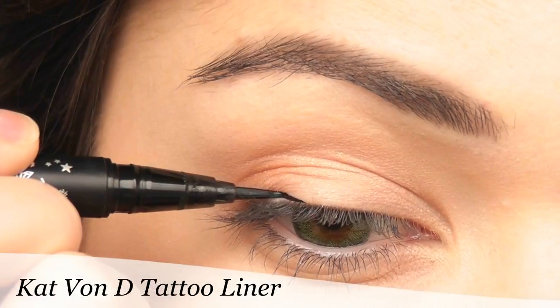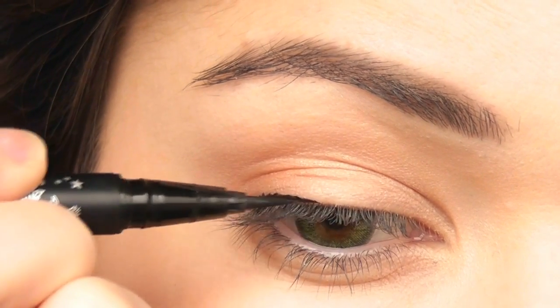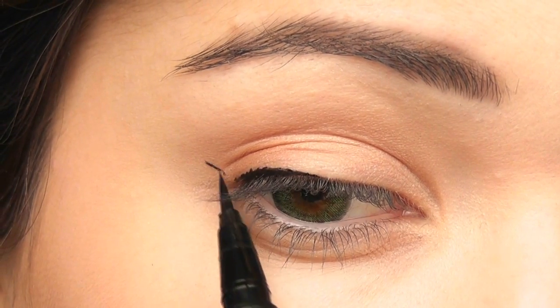Moving on to eyeliner, I'm going to create a cat eye effect just by lining the outer third of my eye and winging it outwards. This is a technique that Angelina uses a lot.